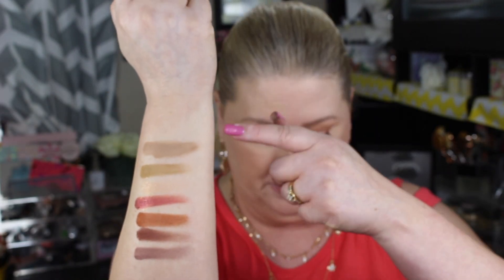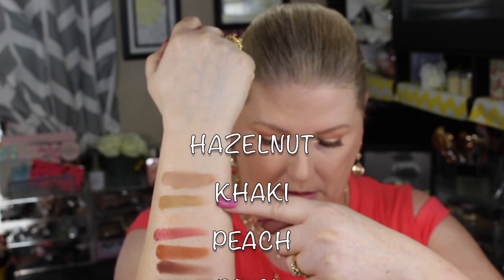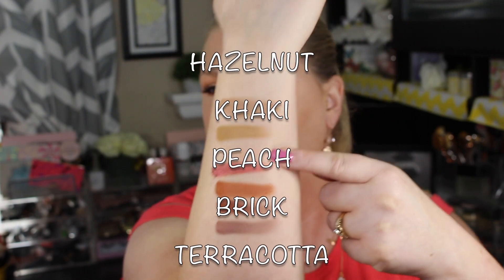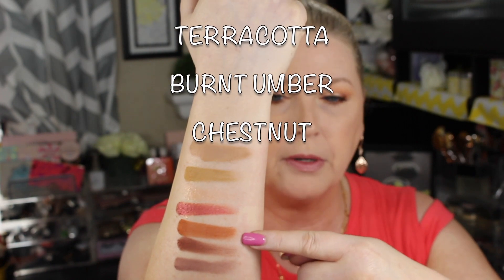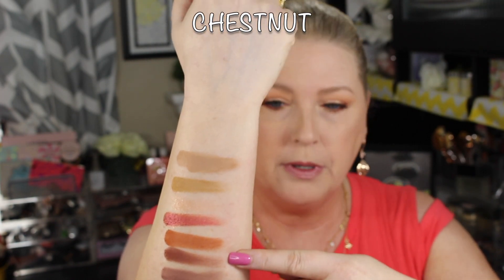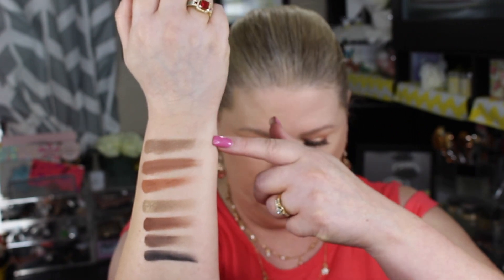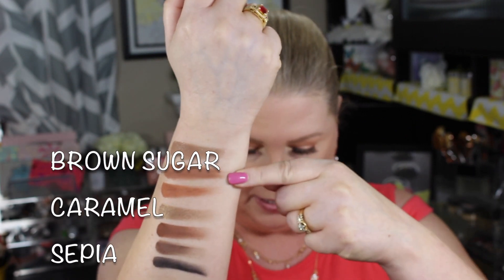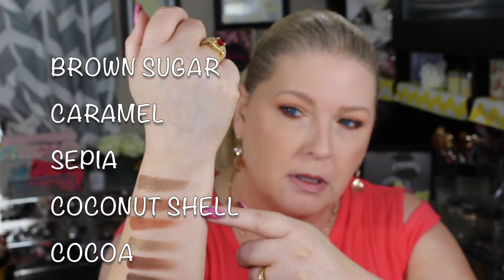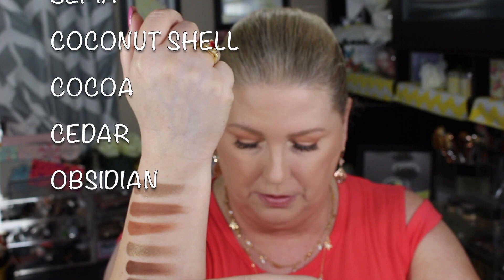Now row three — this is the row with Peach, which I had a lot of issues with, so hopefully that even shows up. Then we go to that beautiful reddish color Brick, then Terracotta, Burnt Umber, and Chestnut. That rounds out row three. Fourth and final row: Brown Sugar, which has a lot of glitter in it — a lot — then Caramel, Sepia, Coconut Shell, Cocoa, Cedar, and Obsidian. Not just black — obsidian. That is all of the colors in the palette.